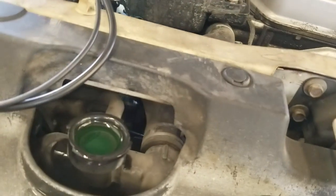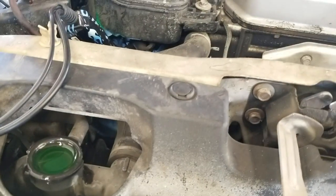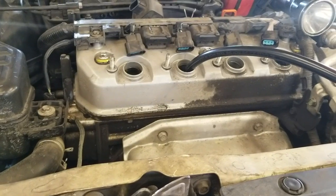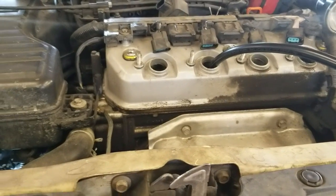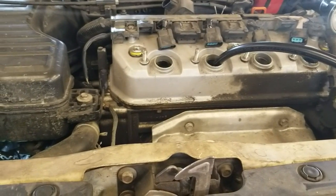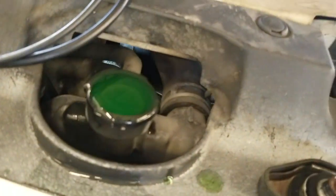The coolant can also cause the head gasket to fail from rust, or when you're not using the proper coolant and not flushing it out occasionally with new coolant — and a multitude of other things like detonation, misfires, or just a poor gasket.